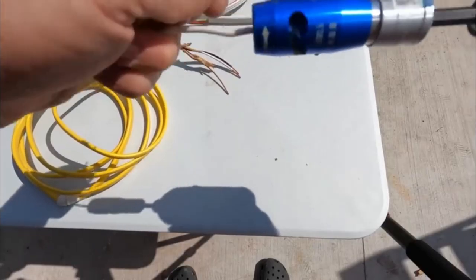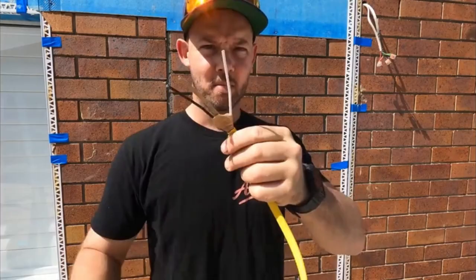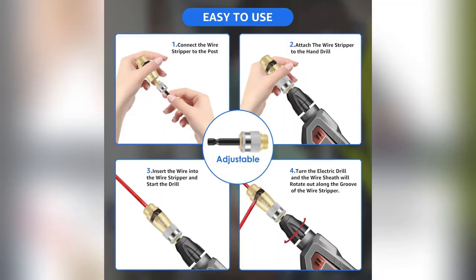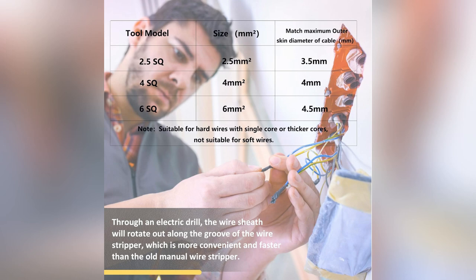Imagine stripping and crimping wires in just 7 seconds. Efficient, right? Forget the tedious work — this set does it fast and flawless. Crafted with high-hardness alloy material, it won't let you down. Works with any drill you own, making even tough jobs a breeze.